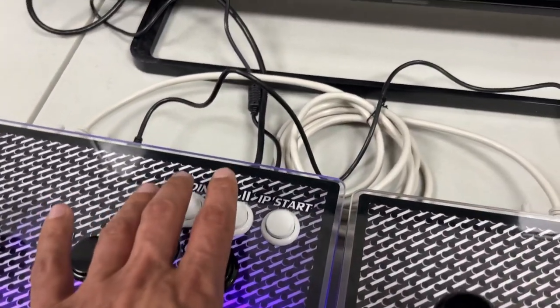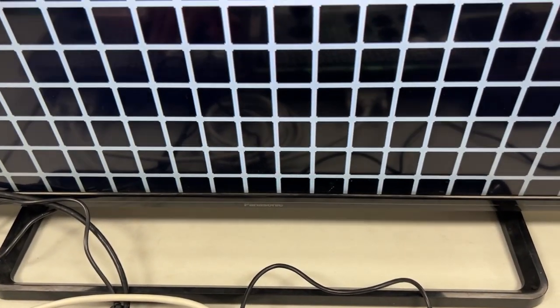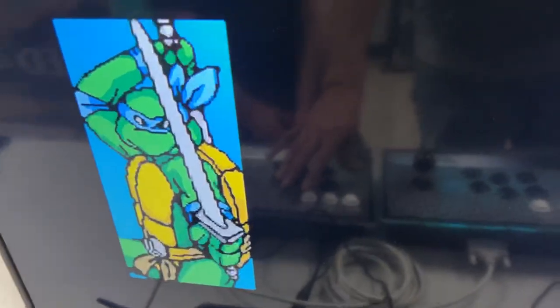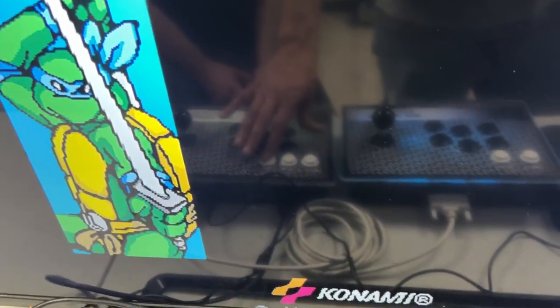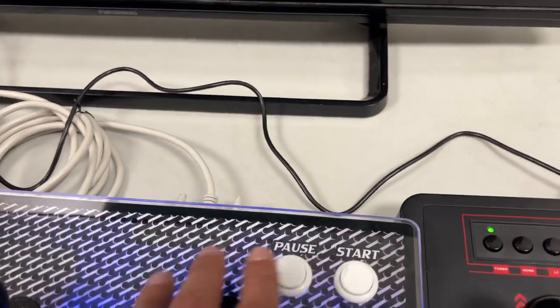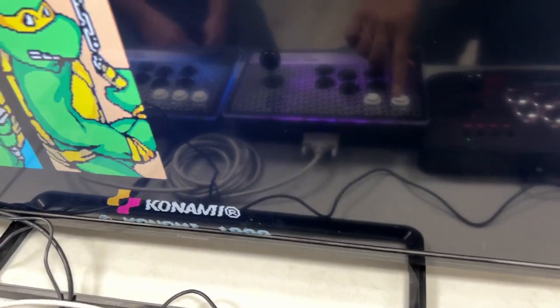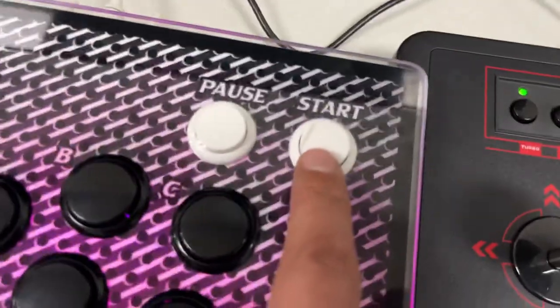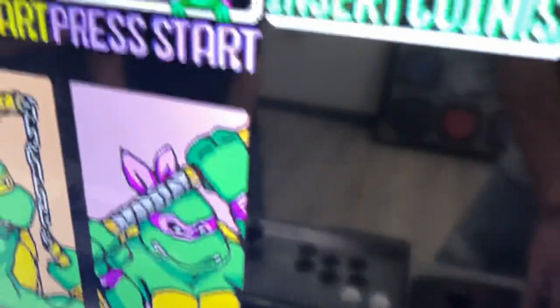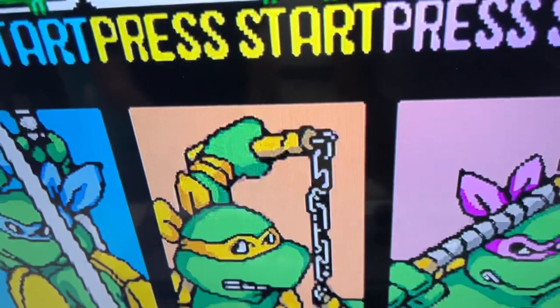We'll put the coin in — we'll put a bunch of coins in. Hitting that button right there, that's two players, here three players.